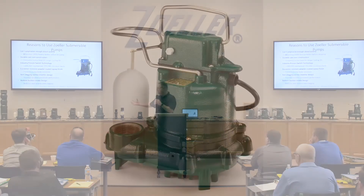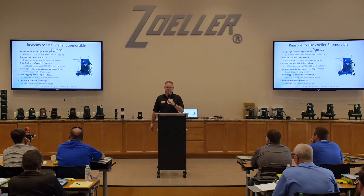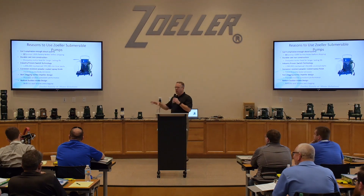What this finish does is it just makes the pump look nicer, longer — so when you pull it out of the pit after five years and hose it off, you're going to be able to tell what it is rather than just looking like a barnacle. It just goes a long way towards the quality of the product.